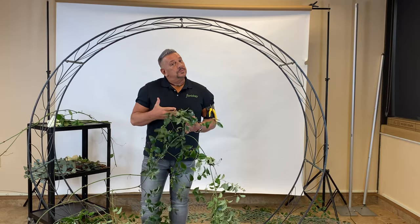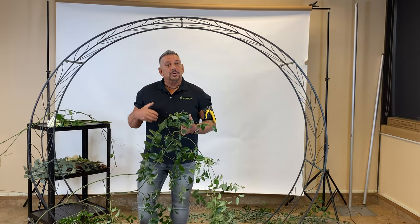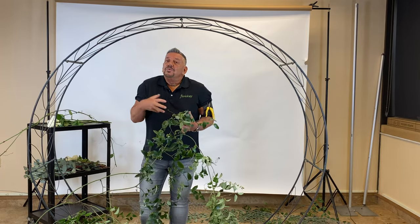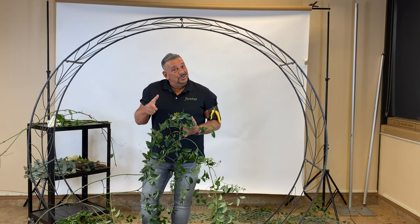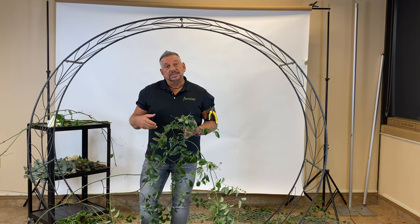This lasts for a super long time. You can use it for one event, and then if you're smart, get it back, bring it back, spritz it down, put it in plastic wrap or a garbage bag. You can store it in the cooler and use it for a couple of weeks in a row to really stretch your dollars. I'm not suggesting you don't want to get new product every time, but you do have the opportunity to use this smart.